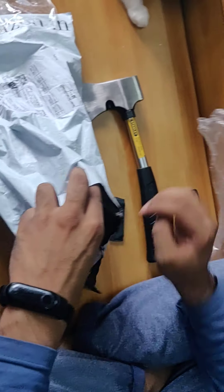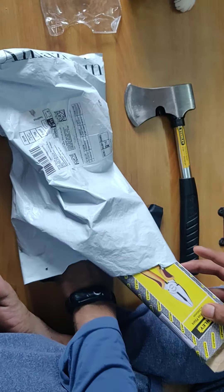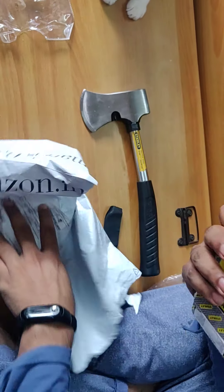Let's go to the plier — I just got done with the axe. Let's open it up. This is the plier, this is the box.